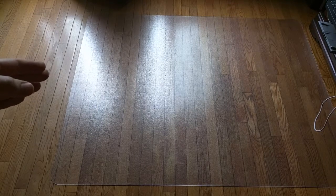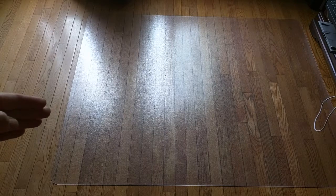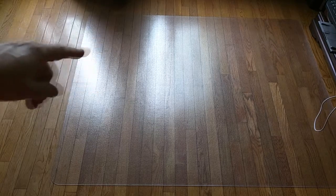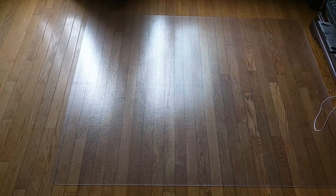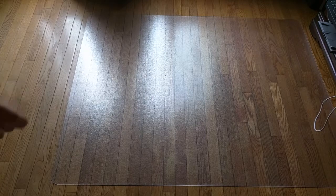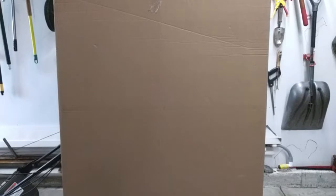I didn't have anything on this floor for nine years and the floor got ruined, so I had to refinish the whole floor in this area. That's when I decided to get one of these mats. It's worked really well and it's going to protect the floor going forward.